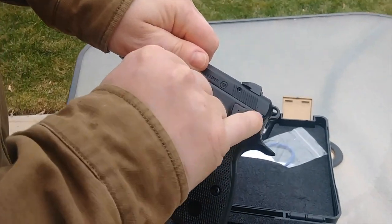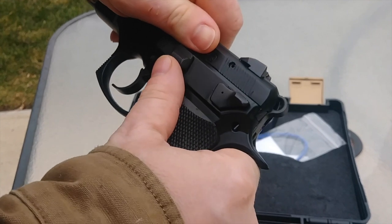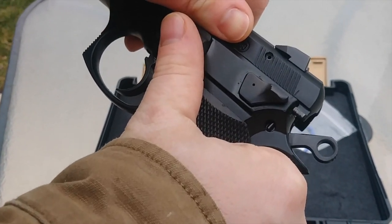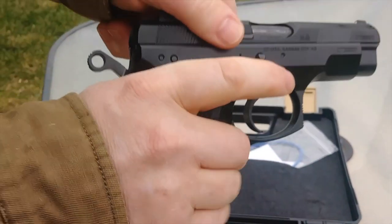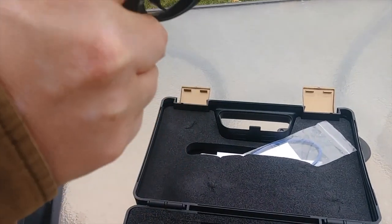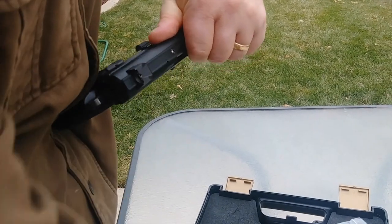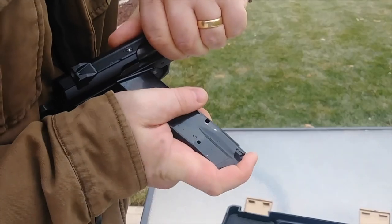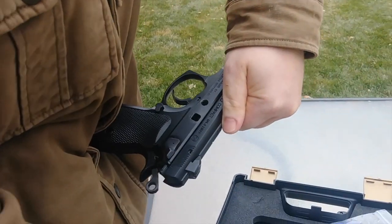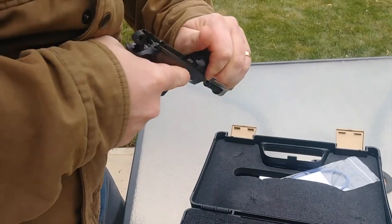At the back there are two notches — one at the very back and another notch here. It's easier if you cock it first. Make sure the gun's unloaded, then simply slide that back. Once you've got that, the slide lock on the other side needs to be pushed through — you're going to want something a little hard to do this with, like the bottom of a magazine. You'll hear a click, then pull it out. So it's not super difficult, but it is harder than some other pistols.